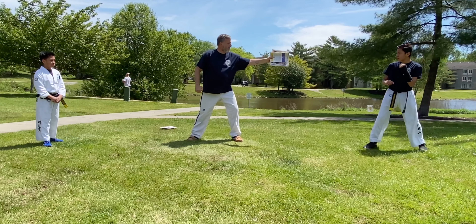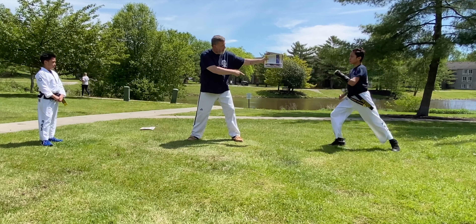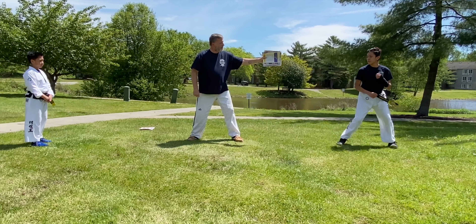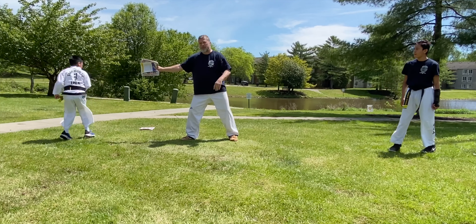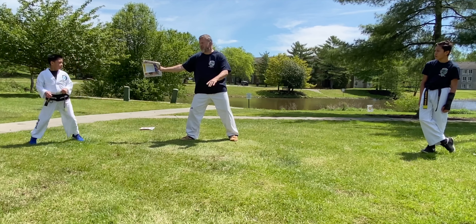Good. Pivot that front foot — pivot more. It's difficult to do in the grass with shoes. And Leo — pivoting roundhouse kick. Remember the key, once again, is to pivot the bottom foot. We call that the plant foot.